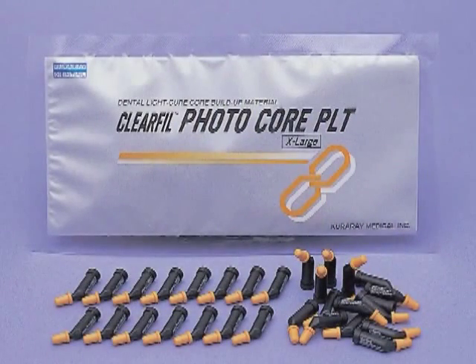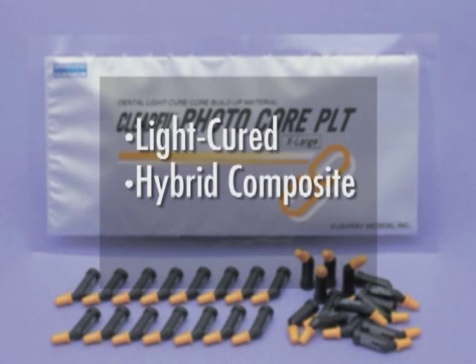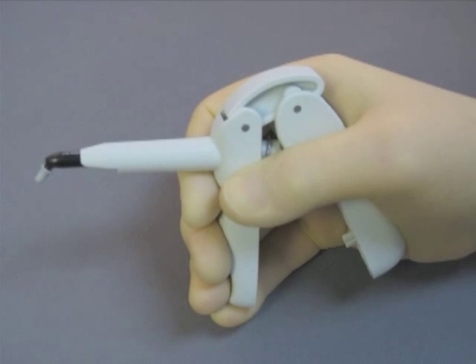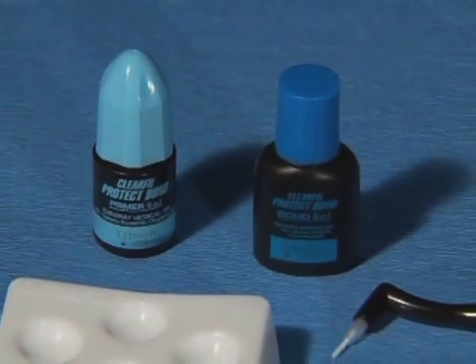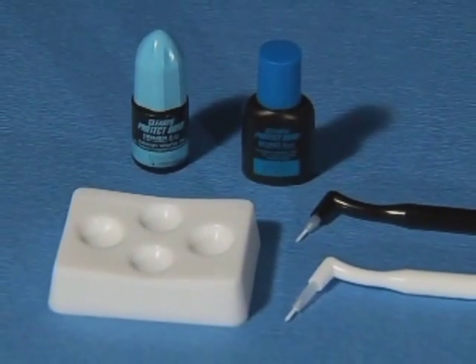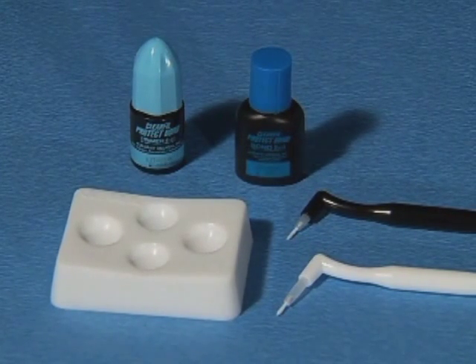I'll be using Curare's Clear Fill Photocore PLT for the buildup. It's a light-cured hybrid composite with a high filler content that allows me to place it without a matrix or copper band. I choose Curare's Clear Fill Protect Bond for the bonding agent, which I like for its fluoride release and antibacterial cavity cleansing effect that assures little or no post-op sensitivity.